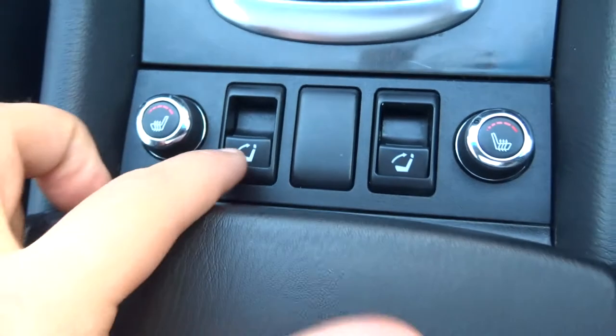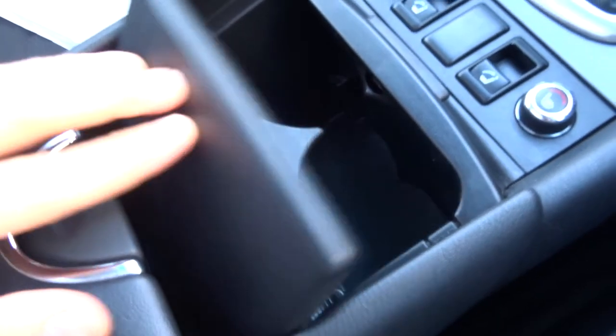Heated seats. These are the buttons for the feature in the back when the seats go back up electronically — that's where it's coming from. Couple of cup holders, storage, and also some media inputs and plugs there.